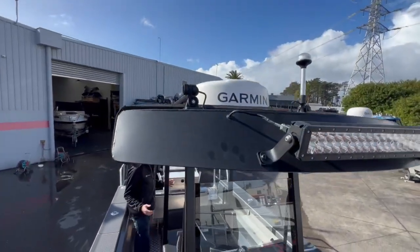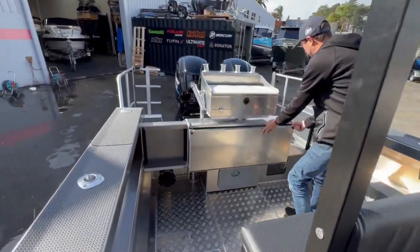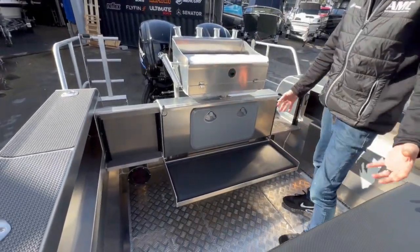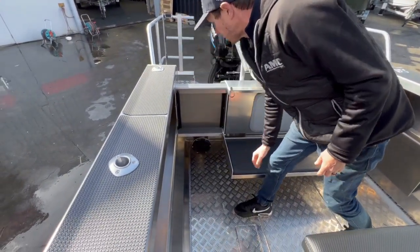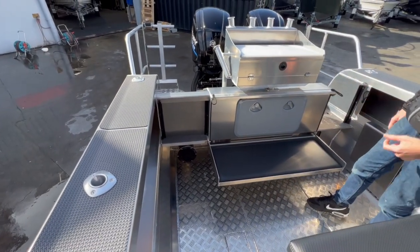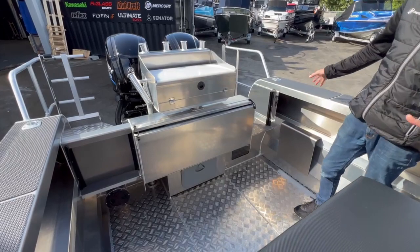As we walk down towards the transom of the boat it's got the Kiwi Kraft fold-down seat. So obviously you've got coarse seating at the back of the boat, access to your battery switches, the tube here is to hold the hose for the wash-down pump, and then obviously on the port-hand side here we've got a live bait tank.